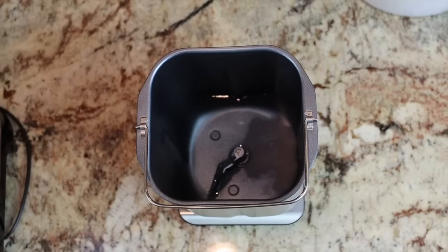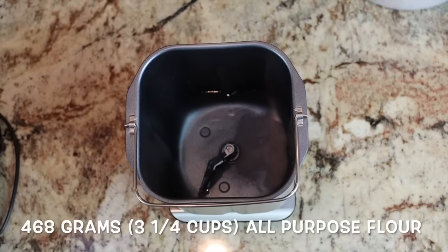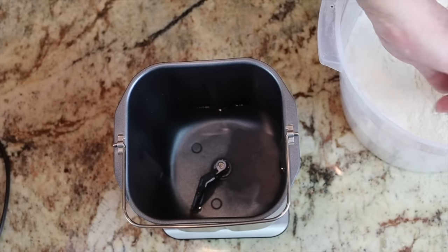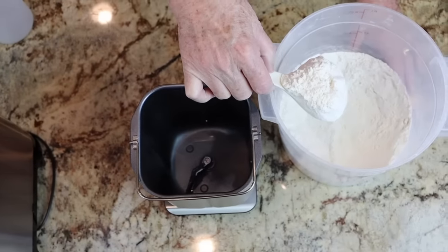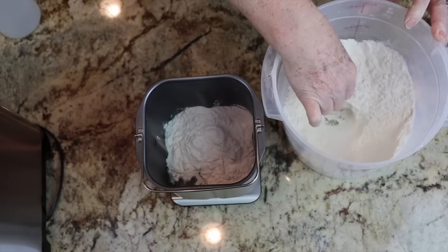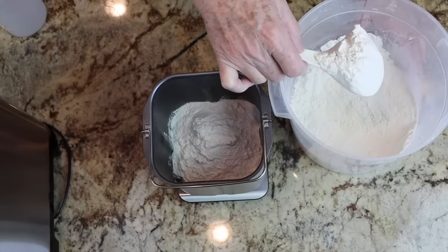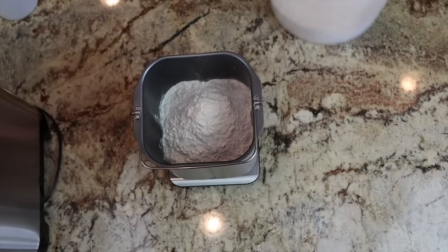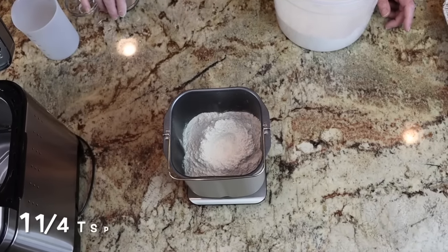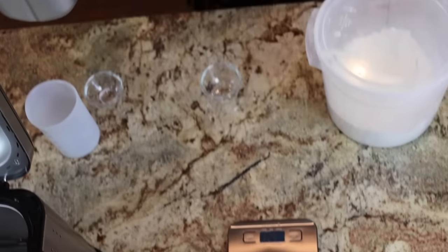The next ingredient is flour — I need 468 grams, which is three and a fourth cups. I'm turning my scale on, zeroed out, and measuring 468 grams of all-purpose flour. It makes it so easy to measure when working on a scale. Then in the top of the flour I just make a little well and put in one and a fourth teaspoons of yeast. Then I put the pan right back in.